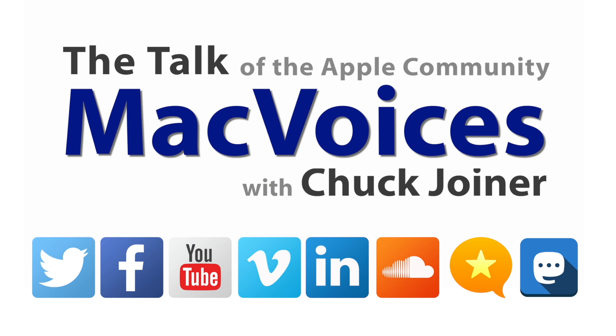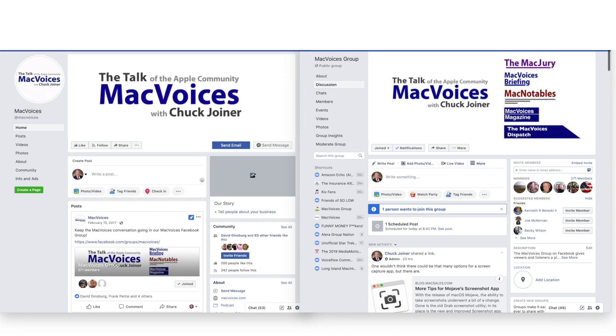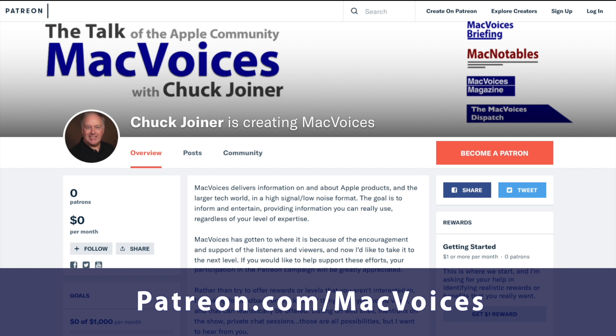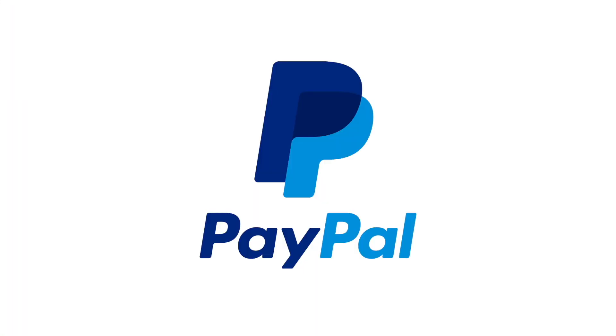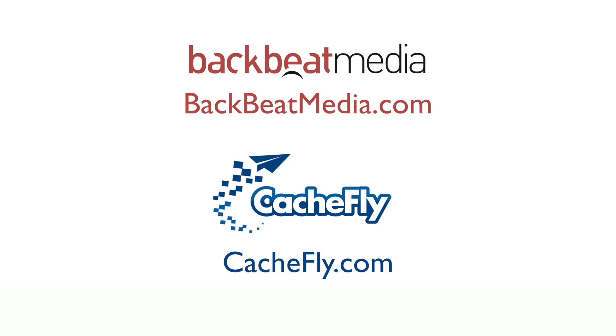Visit macvoices.com for show notes and to connect with Chuck on social media. Get involved in our Facebook group or like our Facebook page, and get more out of your Apple tech with Mac Voices magazine, free on Flipboard and on the web. And if you find value in it all, consider supporting us through either our Patreon campaign at patreon.com/macvoices, or by making a one-time donation via the PayPal link on our front page and in the show notes of each episode. You will join these fine people who help bring you Mac Voices. Advertising handled by BackBeat Media at backbeatmedia.com. Bandwidth provided by CacheFly at cachefly.com.